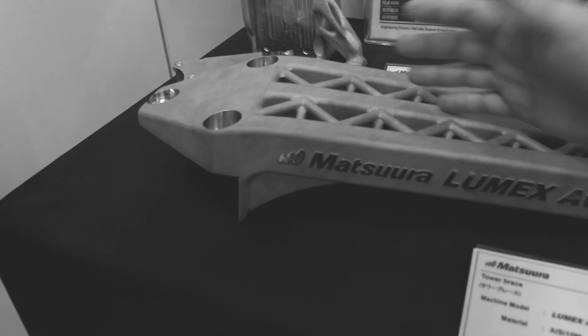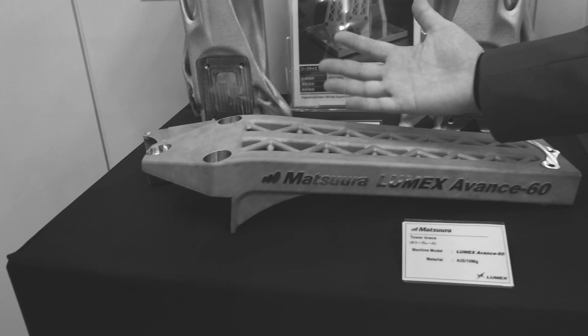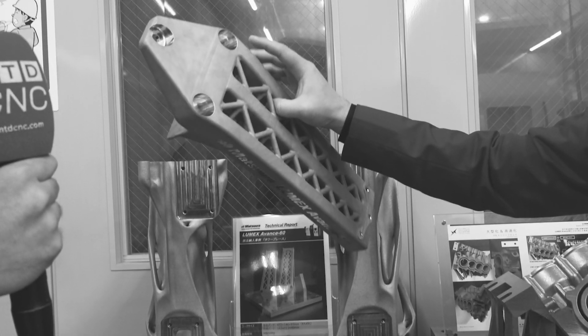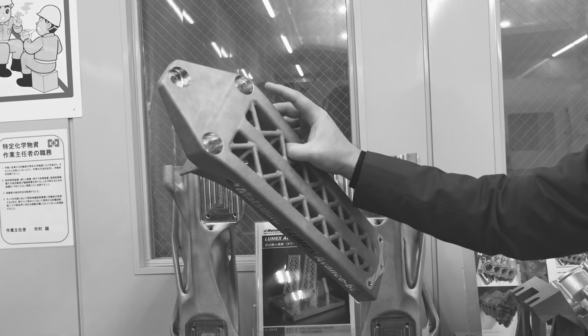But looking at it right now, you see the size of the piece, you see the size of my hand. Watch this. Yeah, that's how light it is right now.